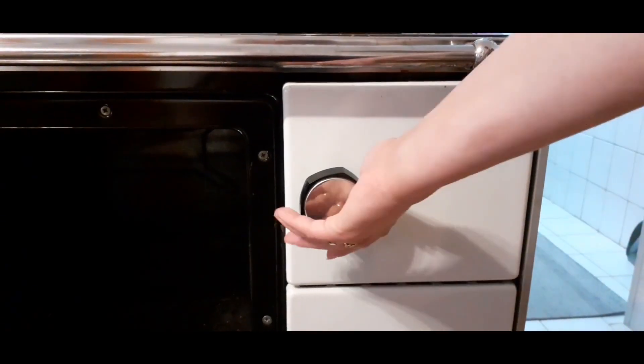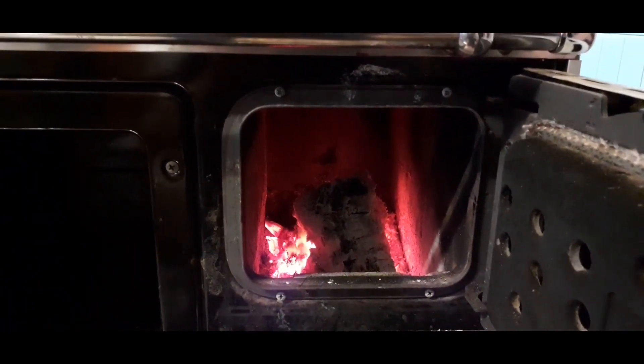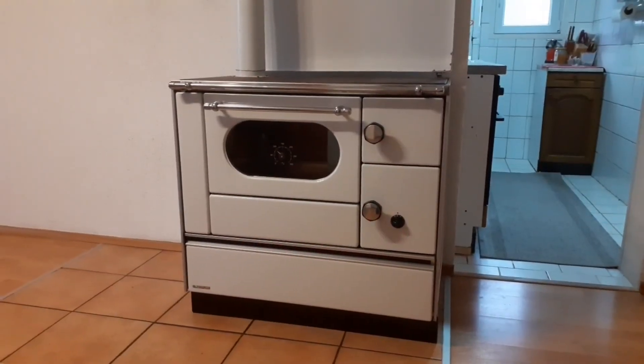Hi everyone and welcome to another video from Danka Praktik. In this video we'll show you how to start, maintain and put out a fire in a wood-burning stove. This is perhaps the most important thing to learn and know when using this type of stove.